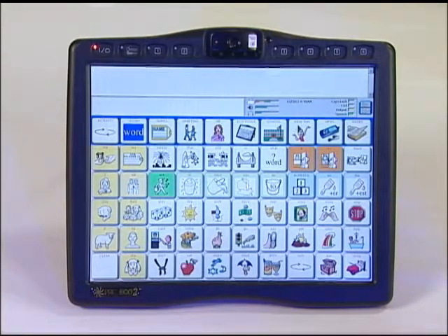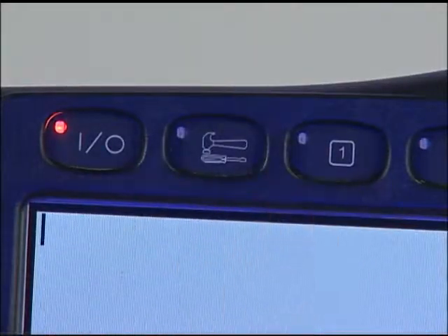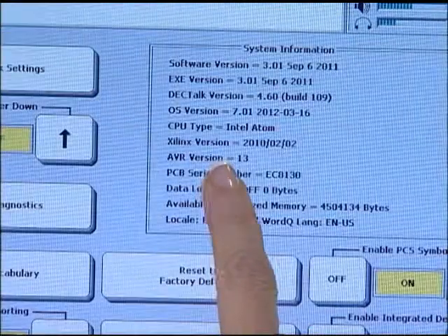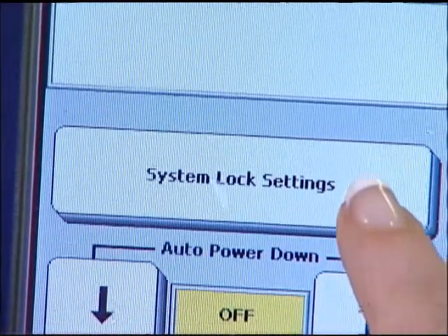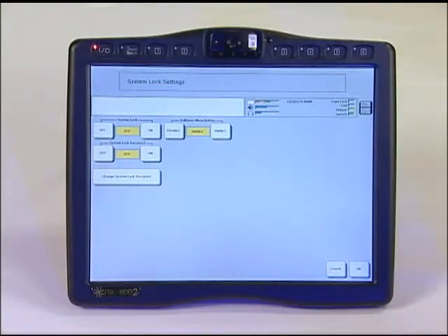To add a password, enter the toolbox and select the maintenance menu. The maintenance menu is a yellow key in the second row. From there, select system lock settings in the top left hand corner of the screen. Then select change system lock password.